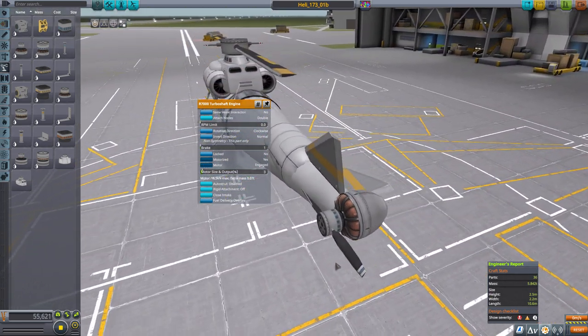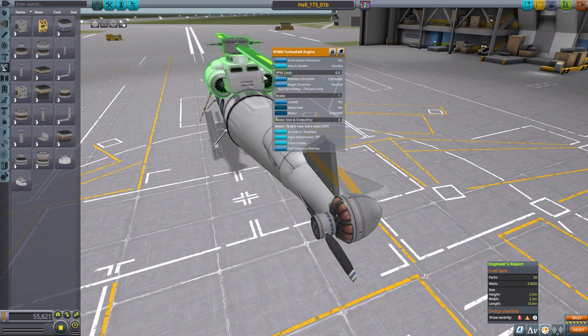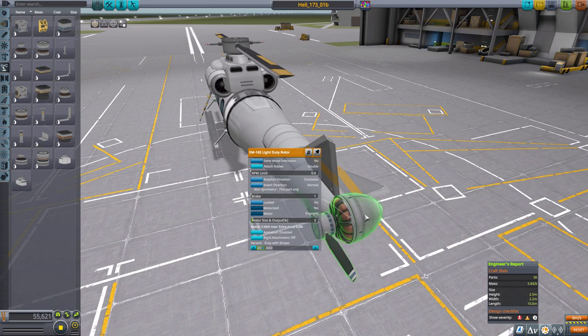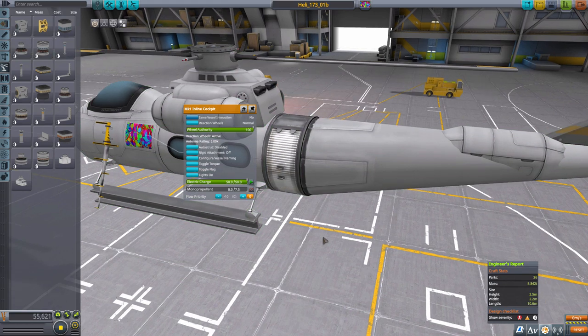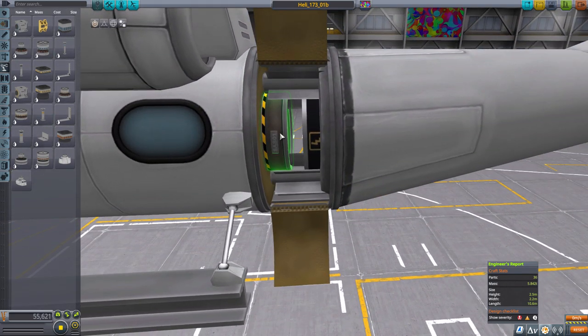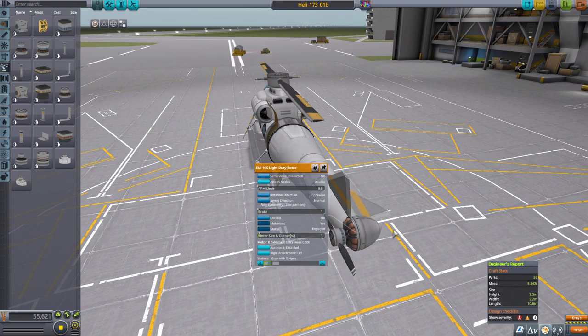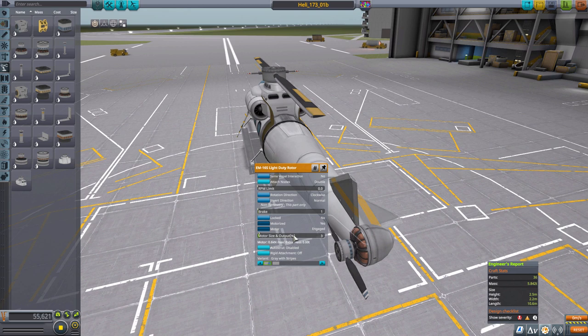I have also reduced the amount of torque on the tail rotor. And because the torque value of the main rotor is so low now, I have found that the tail rotor is really just for show. I don't even need this thing on the back. The reaction wheels in the cockpit and the single reaction wheel I added here are more than sufficient to control the yaw of the craft, but I'm still going to leave the tail rotor here just for looks because it seems more realistic and makes sense.